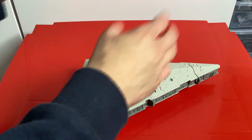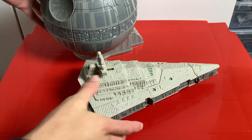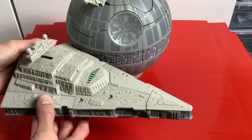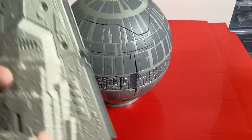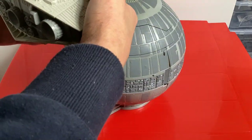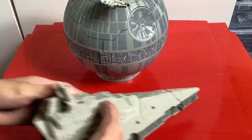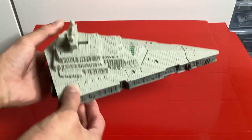It gets even better because it can open up, and you can put it next to the Death Star — I do have the Double-Takes Death Star. Probably should do a review on that next. As you can see with the Death Star next to it, they look really good together, though they're probably not to scale. It can create quite a cool display.